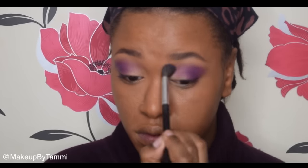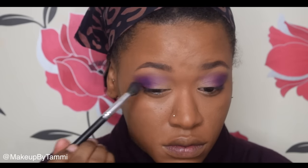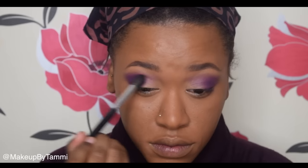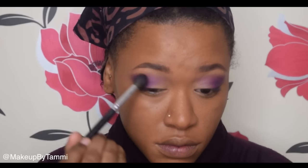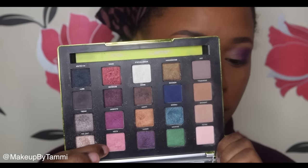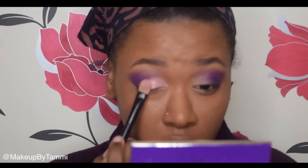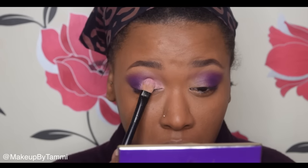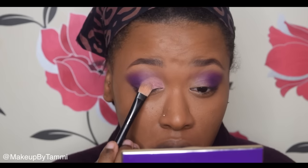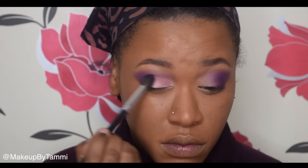Once I've blended out the first layer of the purple eyeshadow, I like to go in with a second layer just to make sure the eyeshadow is still pigmented and vibrant. Then I'm going into my Vice 3 palette by Urban Decay and taking the shade Alien, which is like a frosted pink. Because it's a shimmery shade, I like to spray it with some Fix+ to get the best out of it — more pigmented, more shimmery, more vibrant. I always pat my shimmery eyeshadows in rather than blending, then I go back in with the brush I used for the purple to blend out the pink edges.